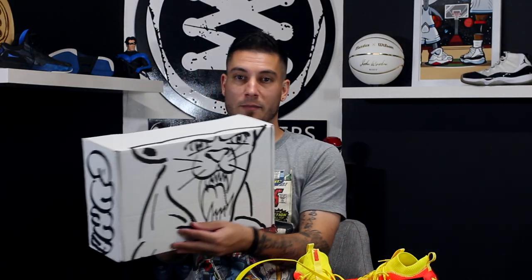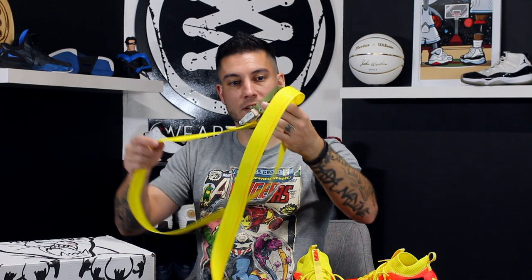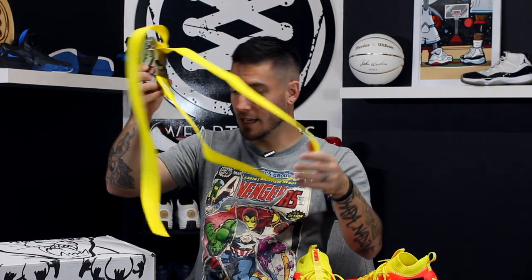Now they came in this crazy box that - it's just a basic box, but it's got this big Puma cat drawn on there, Puma on the side and all that stuff, and it was actually closed with one of these weird ratchet systems, and I thought that that was pretty interesting.